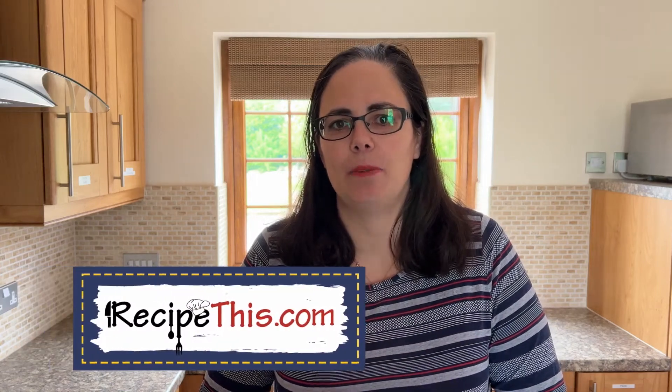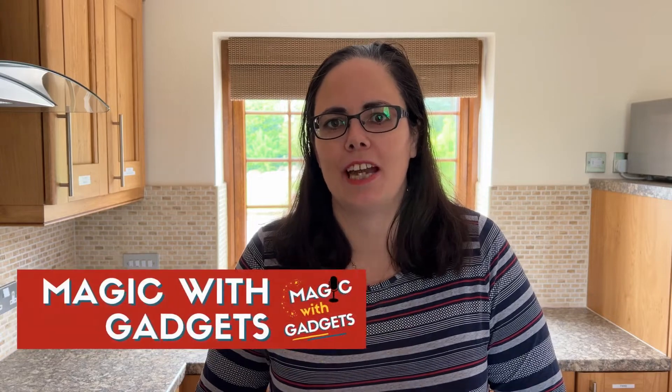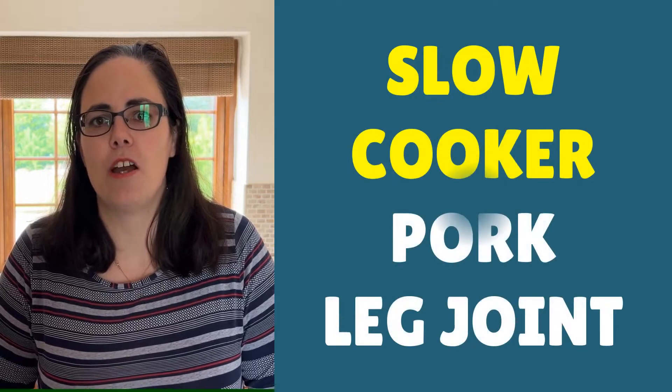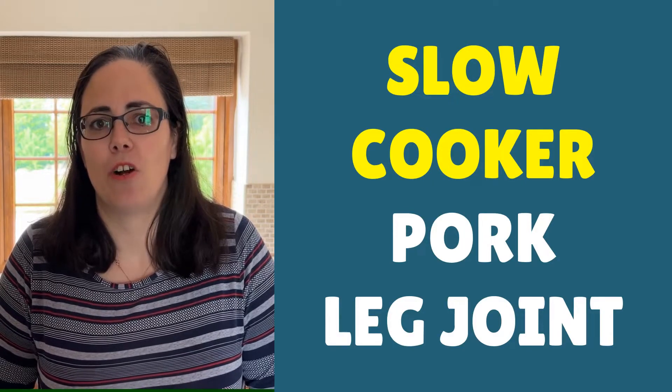Hey, this is Samantha here from RecipeThis.com and the voice behind the popular Kitchen Gadgets podcast Magic with Gadgets. Today I want to show you just how easy it is to cook a slow cooker pork leg joint with vegetables, including making a gravy in your crock pot.